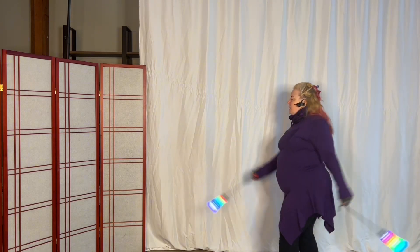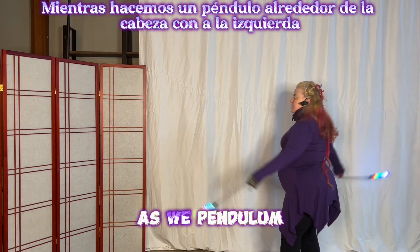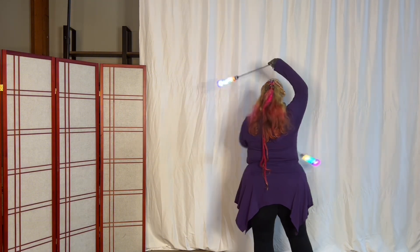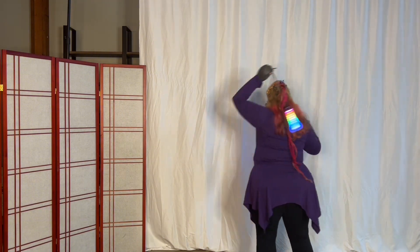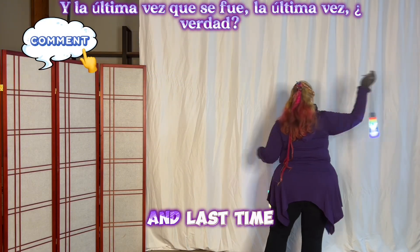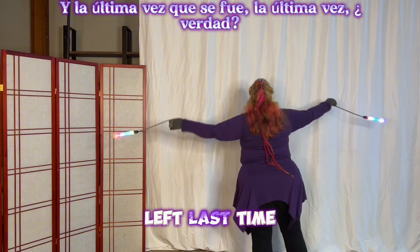Back to the pendulum, and then we're going to turn to the right as we pendulum around the head with the left, and then the right, and then the left, and then the right, and then the left, and then the right, and last time left, last time right.